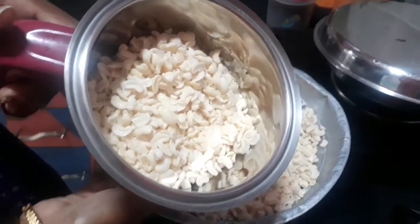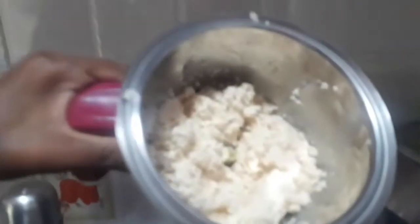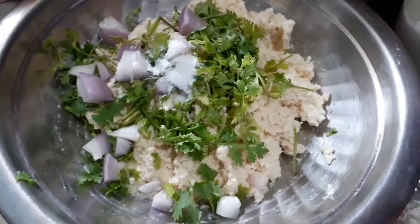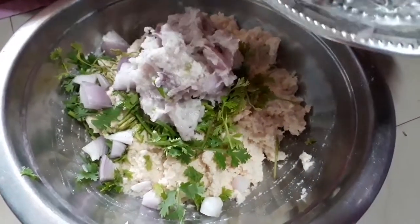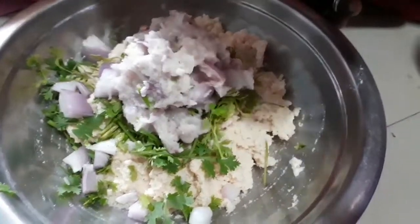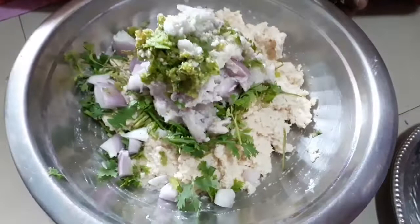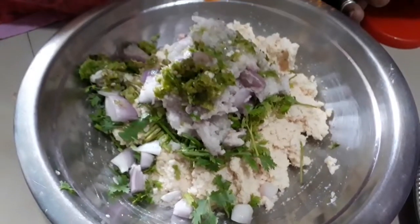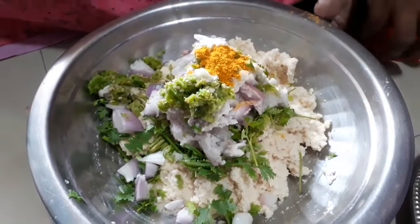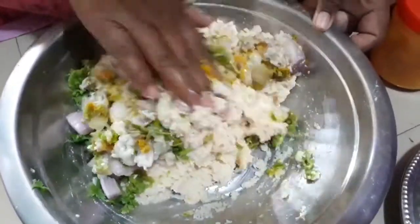I am going to make a small bowl. When you have it ready for 1 hour, make some more medium. I am going to make a small bowl for 4 hours. This is what I am going to make.